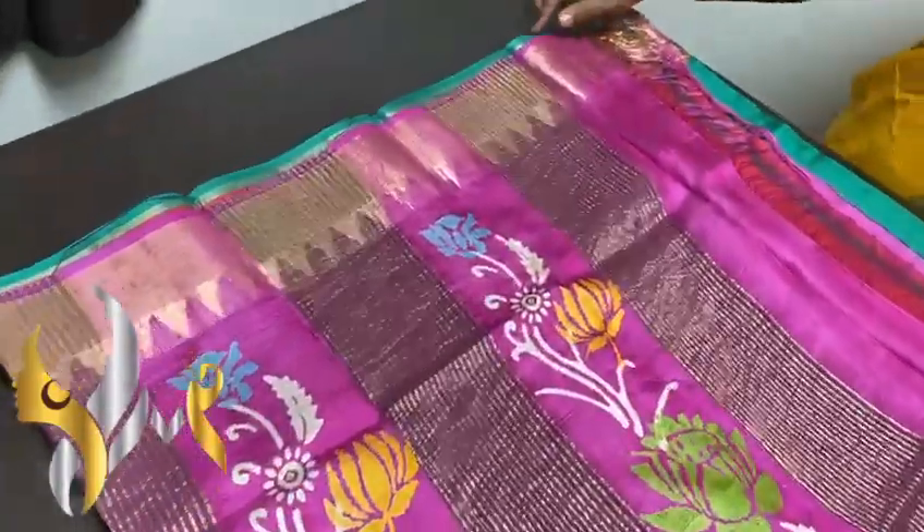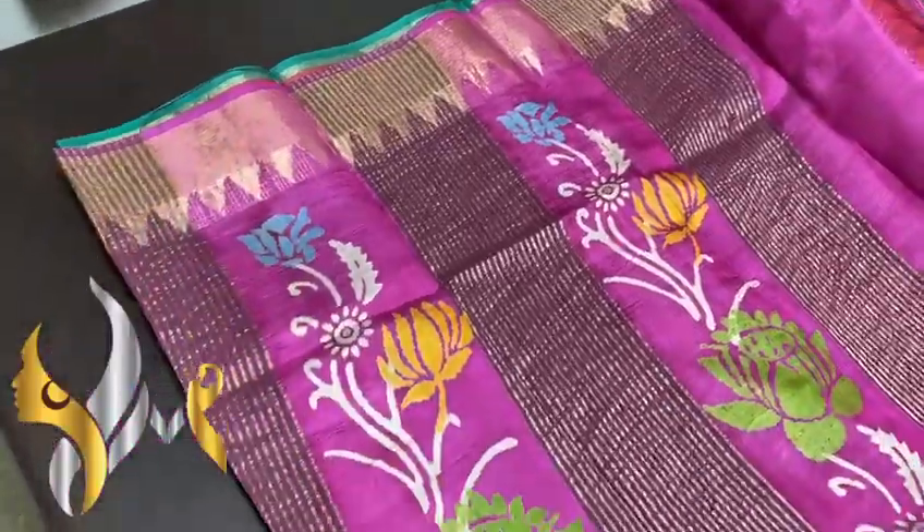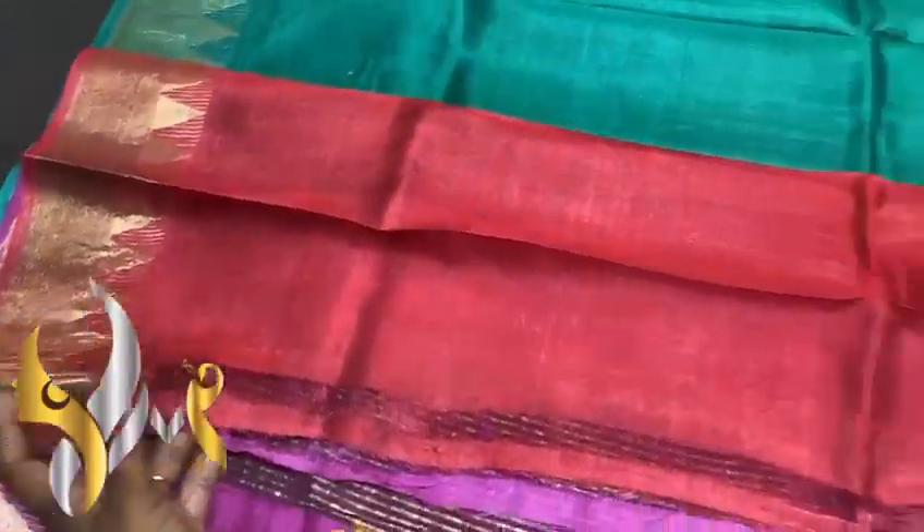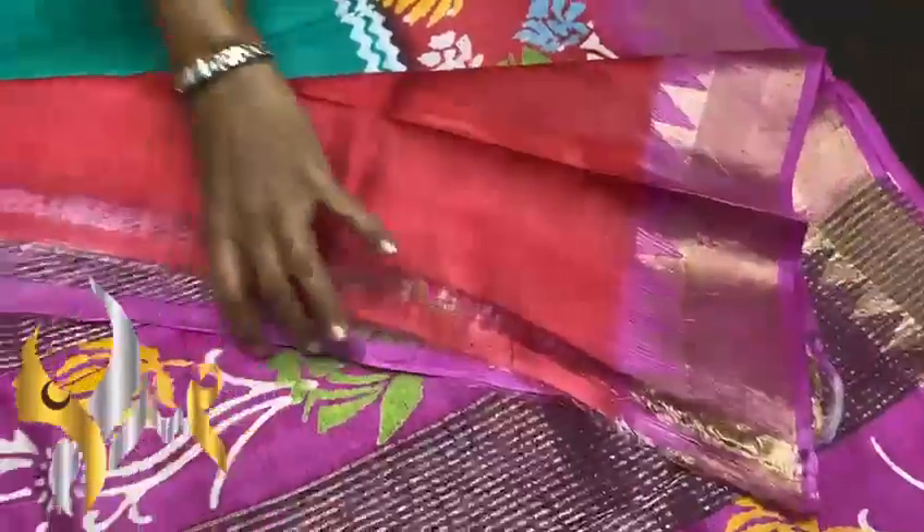We have a very beautiful pink pallu here with jari lines as well as a beautiful floral design, block printed. We have a very contrast red long space with one side pink borders.